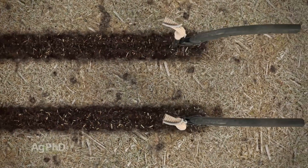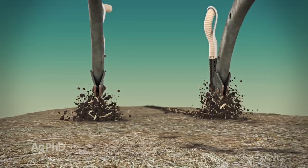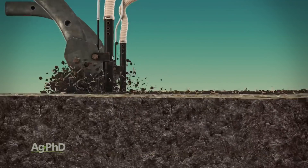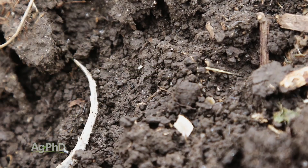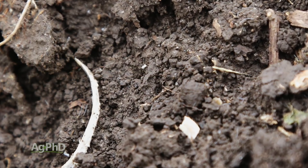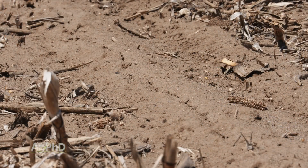When we know phosphorus doesn't move in soil, think about this: if you were to place all your phosphorus down even two, three, or six inches deep, how's it going to get into water? It's not, because it doesn't leach in soil. The only exception is when we have lighter soils and thousands of parts per million of phosphorus — then it's possible your phosphorus could be a little soluble.